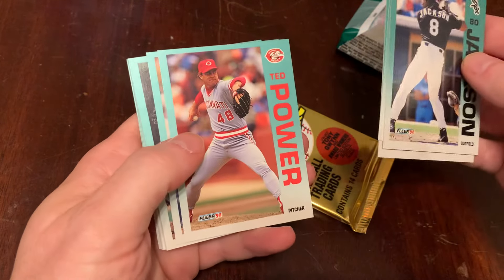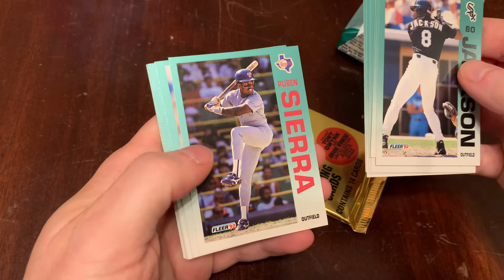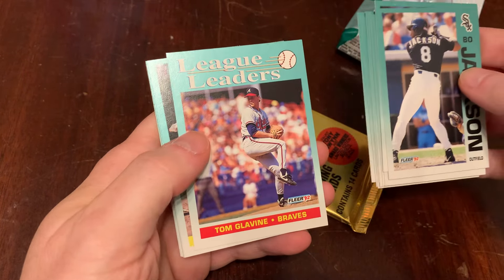Orel Hershiser. Ted Power. John Orton. Mike Boddicker. Ruben Sierra — nice high leg kick there. Sean Hillegas. Andres Galarraga. League leaders card.